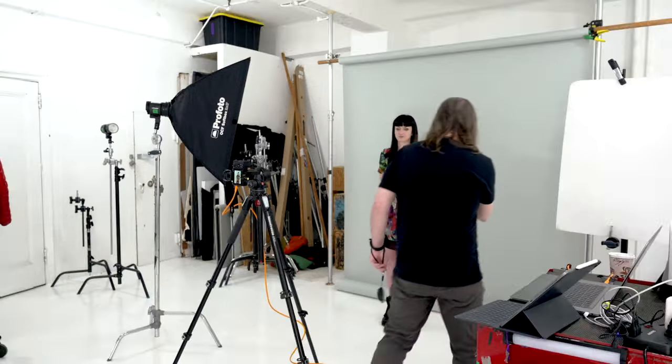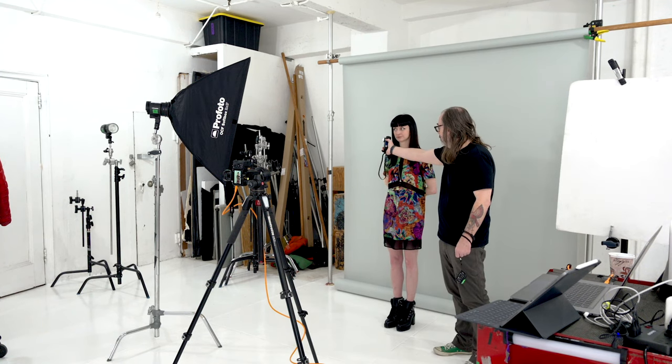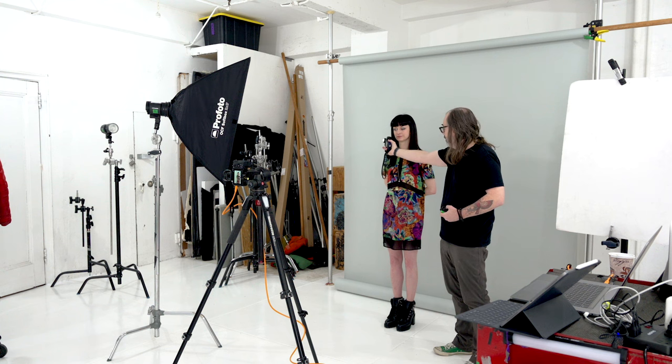I've got one flash over here, a Profoto B10, all set up to work in communication with this little remote. So the first tip when you're using a light meter: you see this little ball on the top? The big debate is whether you should point this ball at the light or at the camera, and the answer is either. If I point it at the light source and fire it, I'm getting a 2.8. If I point it at the camera, I'm getting a 2.5, which is basically about half a stop dark.